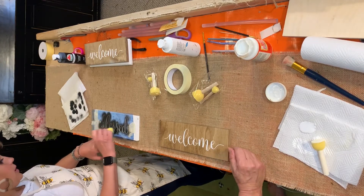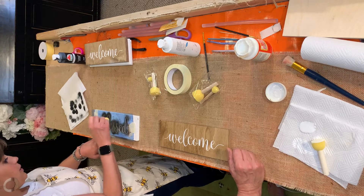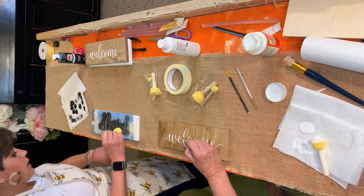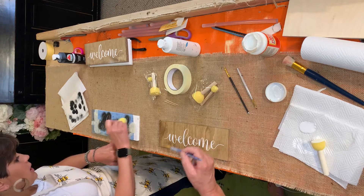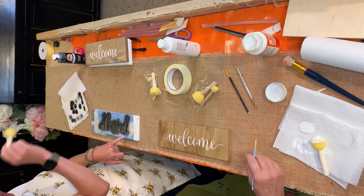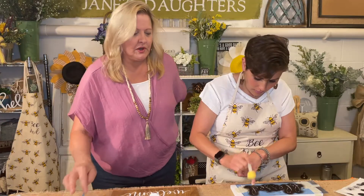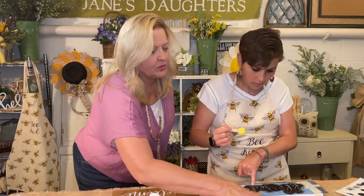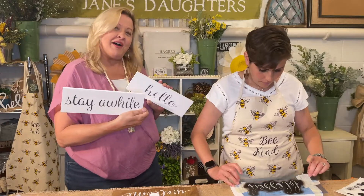Slow and steady wins the race with this one, absolutely, so that you don't overdo it. I don't mind that I'm not getting a super deep black — I actually kind of like that. You can just keep going little light layer by light layer if you want it darker. These are some that I had done previously, like 'hello' — this is also cute — and 'stay a while.'